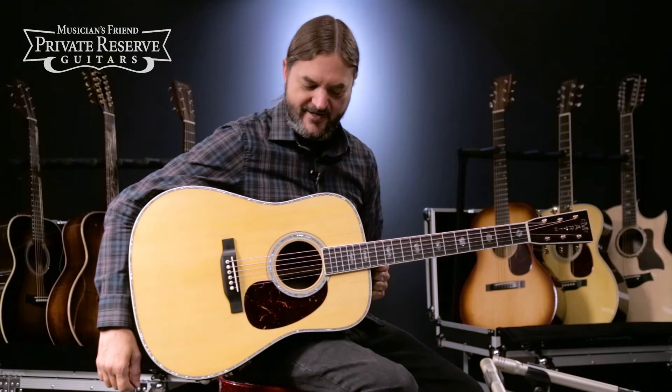Hey everybody, this is Brian at Musician's Friend Private Reserve, and I've got a great Martin with me today.